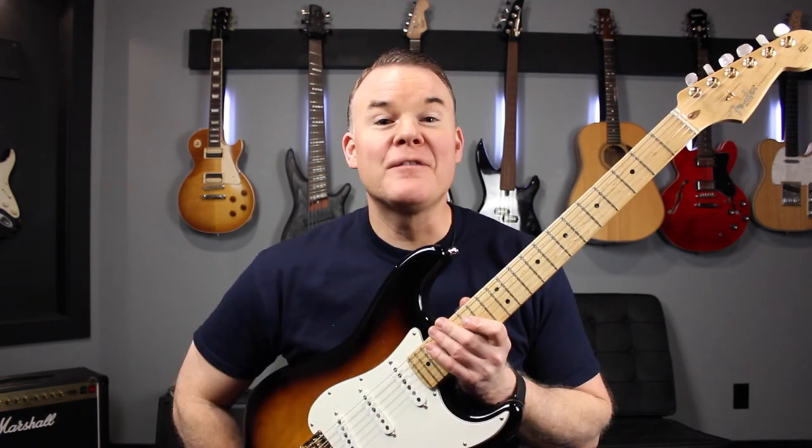You'll be surprised at how bright and clean it actually makes your strings — it'll seem like you're playing new strings again, but they won't last as long as a brand new set would. And if you're having trouble with your guitar strings staying in tune because they're older, this isn't going to help that. This is just a quick fix to get you through your next gig until you have a chance to change your strings. That's it for today.